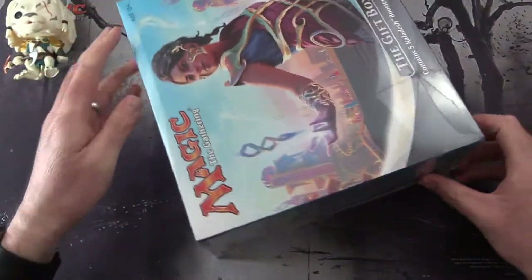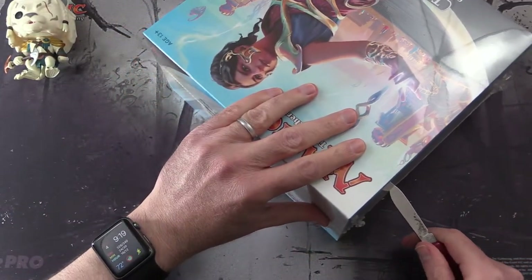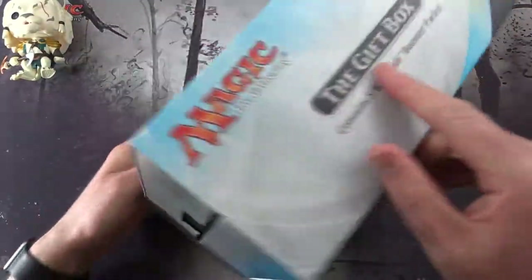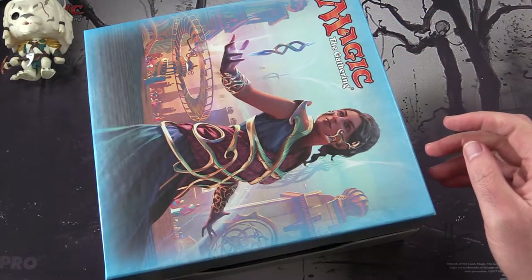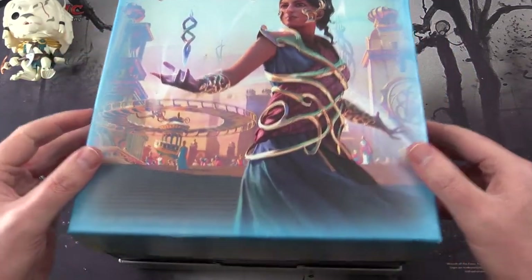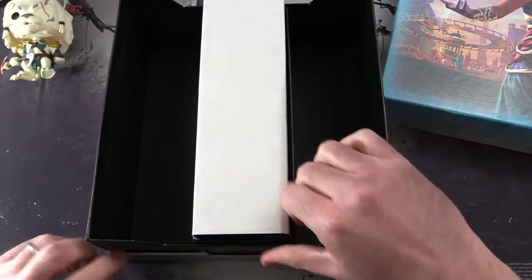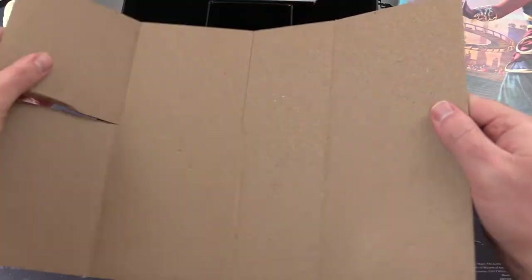Let's crack this thing open. Looking forward to seeing what we get in here. So we have an outer sleeve — no poster or anything inside that, so let's set that aside. And then here is the main box. There's something attached here.